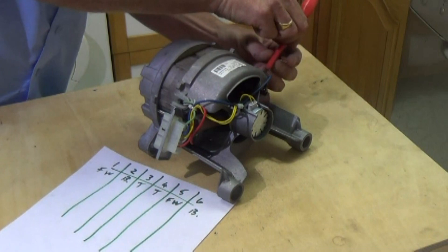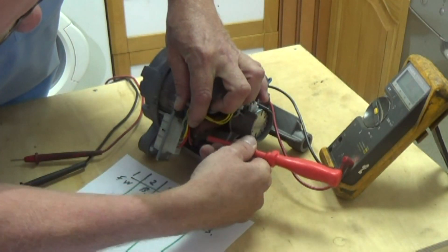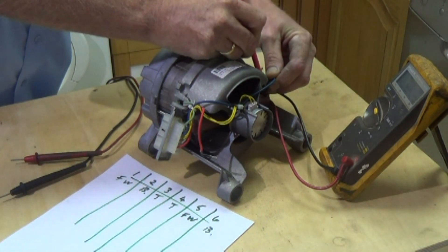Do remember that all different manufacturers of washing machines use different manufacturers for the motor. Therefore the wiring is different on each machine, so you will need to check before attempting this test rig.